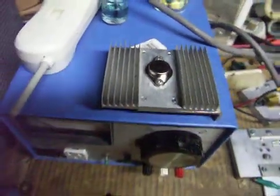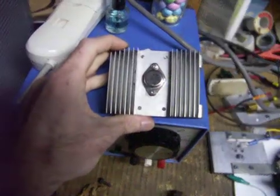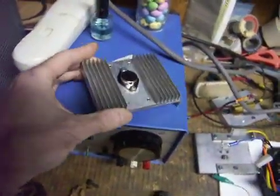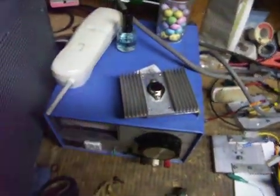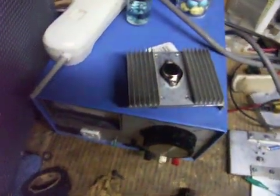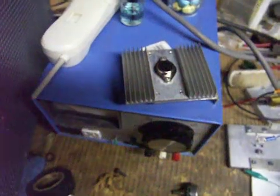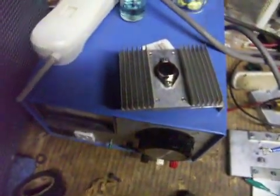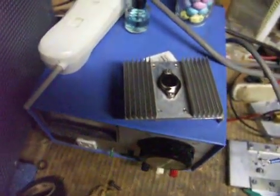I got two of these. These are 30 amp Darlington pair transistors. If you don't know what a Darlington pair transistor is, it's a transistor that has two transistors inside. One small transistor drives the base of the larger transistor. Therefore, it takes less voltage and current to drive the transistor into saturation, which makes them more efficient.